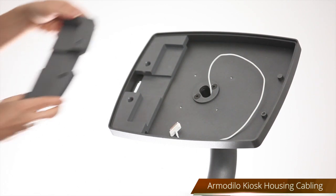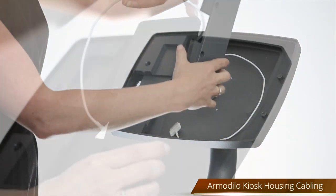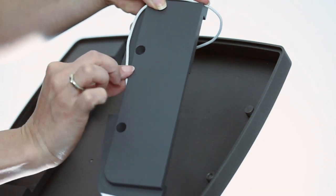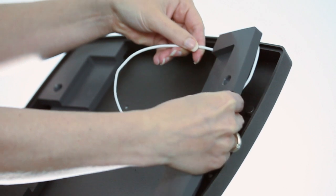To run cables inside the kiosk housing, take the insert that's closest to the connection. Wrap the cabling around the outside groove on the underside of the tablet inserts so it exits in the middle.